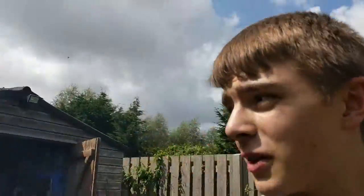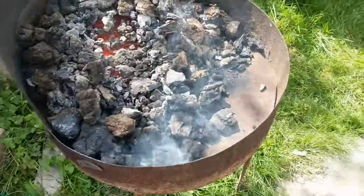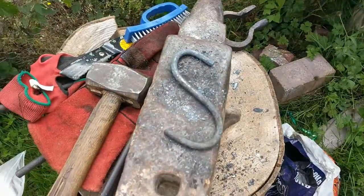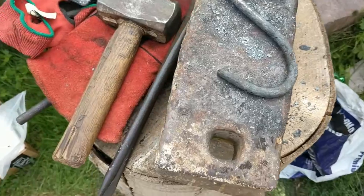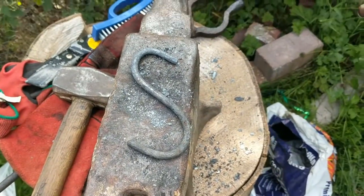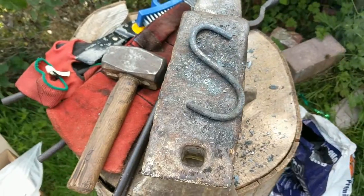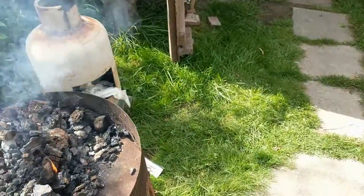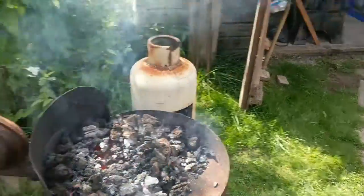That'll be the end of this video. Thank you so much for watching, I hope you enjoyed. Just a short video, just making a nice basic S-hook and using the coal forge again. Having really good fun with this, it's excellent. Just a basic S-hook - not very symmetrical, but I haven't got the turning tool and it won't fit in a hardy hole. So nice and basic, nice and easy. Thank you for watching, I hope you enjoyed and have a good day. Bye-bye.